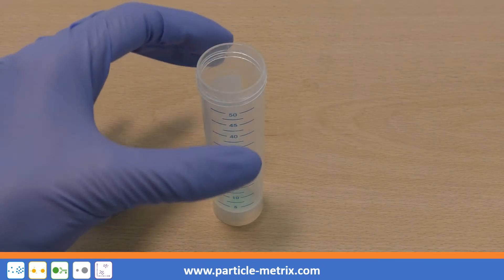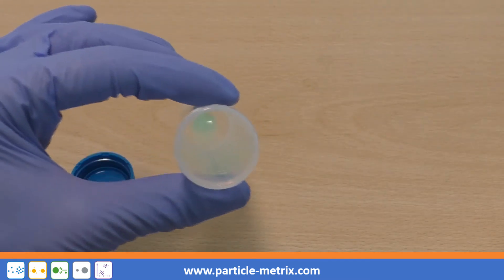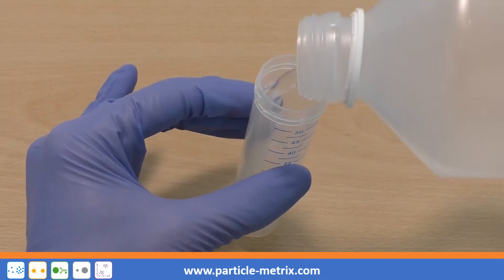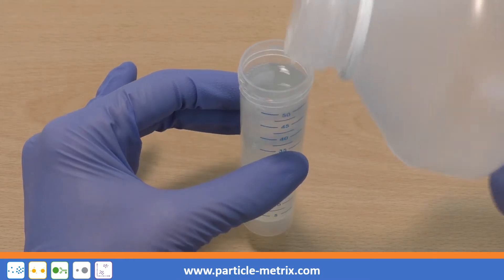To clean the measuring cell, first put a few drops of green or blue cleaning solvent in a container. Then add water and mix the solution well.